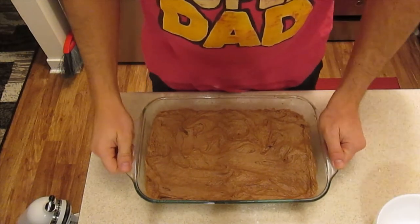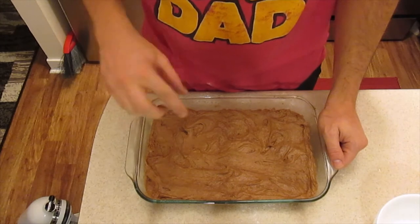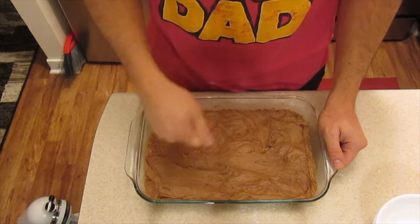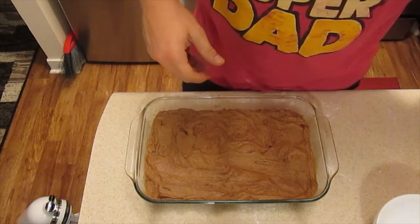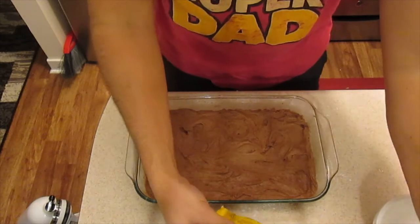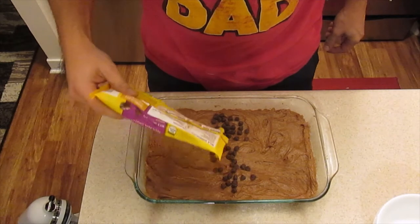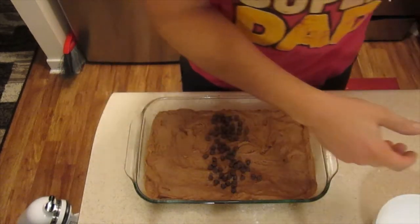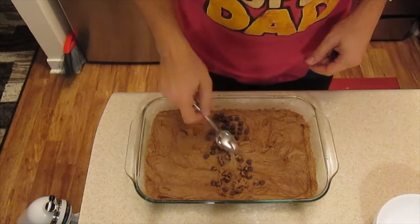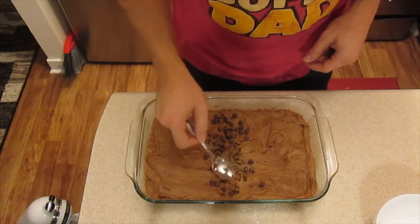I've sprayed the pan down and put the batter in there. This batter is actually very thick, so you will have to take a spatula, spread it out, and smooth it out the best you can. I'm going to flare this up a little bit with some chocolate chips in the middle here. These should mostly kind of sink in as it's cooking, but I'm also just going to press them in a little bit to help.